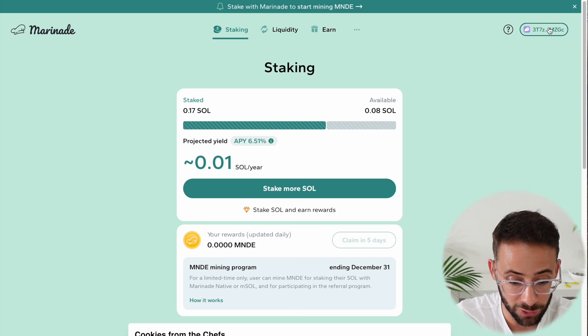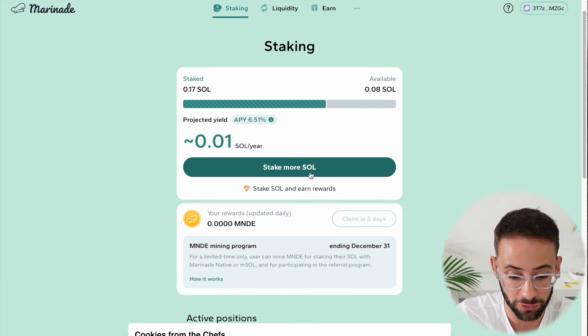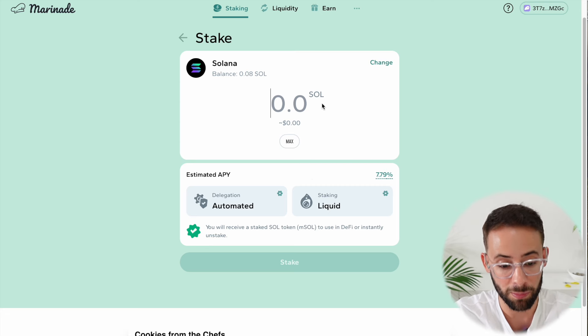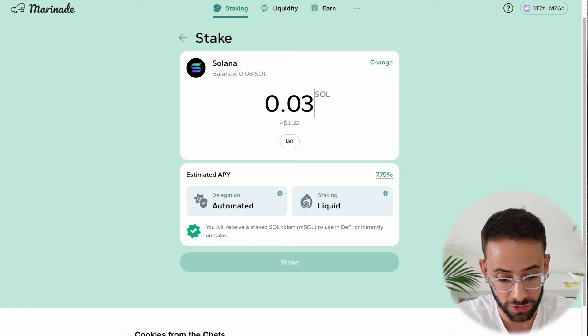Now, once you've opened up the app and connected your wallet, this is what the dashboard looks like. I currently have a small amount of staked SOL with Marinade, but if you want to stake, all you have to do is hit the button that says 'stake more SOL.' When you do that, it's going to pop up asking you how much you want to stake and you can decide how much you want to allocate.